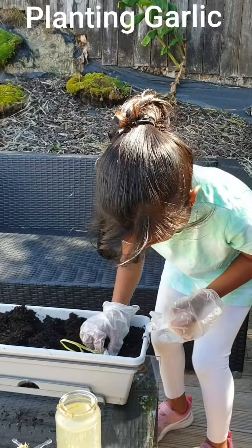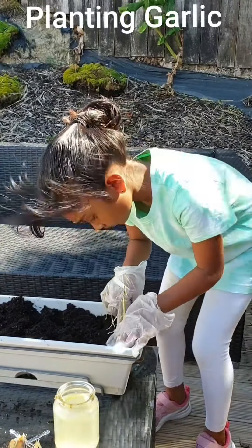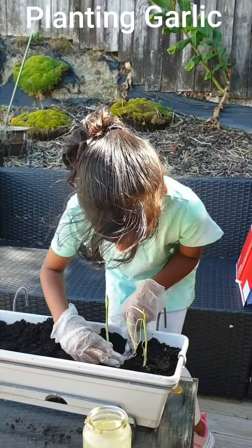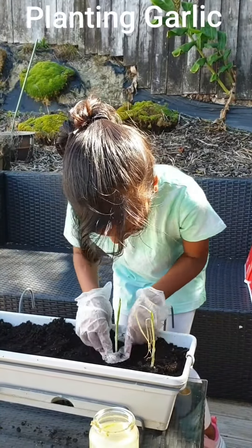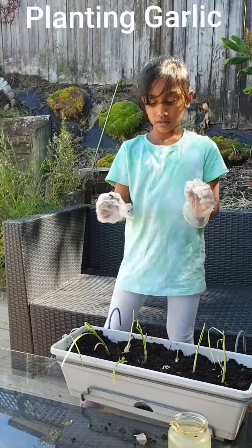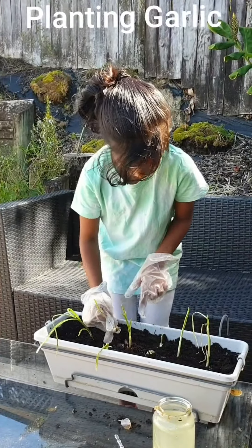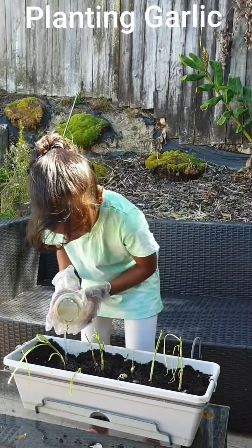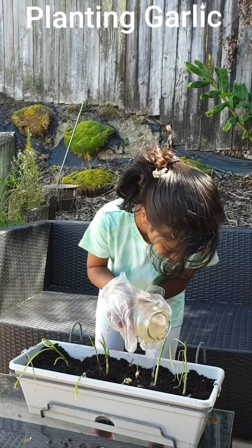Then I plant one by one carefully, and the whole garlic needs to be covered. So now I'm going to plant my last one. Here we go.